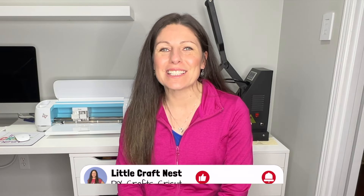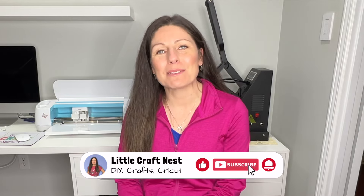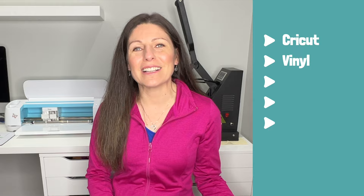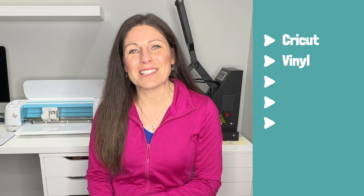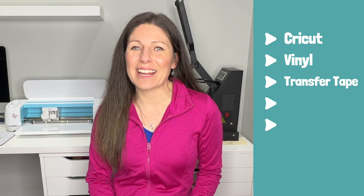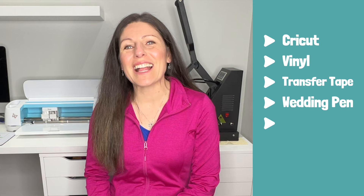The supplies you'll need for today's project are a Cricut machine — it doesn't matter what Cricut machine you have, whether you have the Joy, the Venture, the Explore, it really doesn't matter. You'll also need some good quality vinyl; I like using TechWrap vinyl and I do have a link for that in the description. You'll need some light tack transfer tape or contact paper, which is what I'll be using today. You'll also need a weeding tool and a squeegee, so let's get crafting.